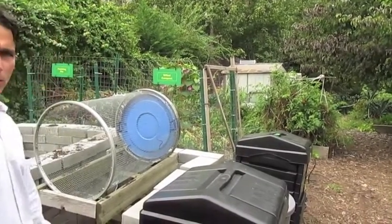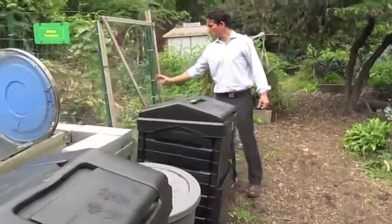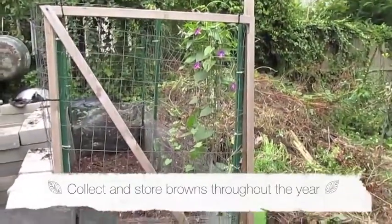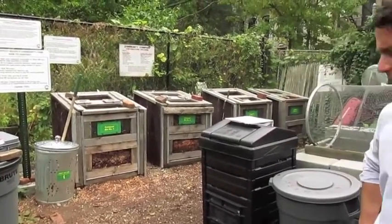The grant also funded these brand new signs, which have been super helpful. Over here is where we keep the shredded leaves, and this is our scrap pile — some of it ends up in the compost. We have a team of about 10 people and we rely on volunteer hours. Every member in the garden is required to put in a few hours per season, so we've got plenty of work to do in the compost.